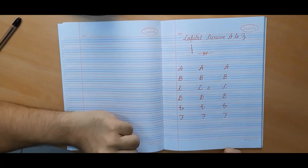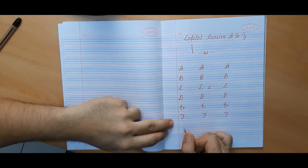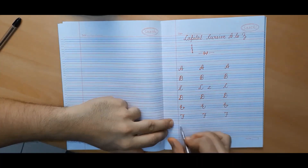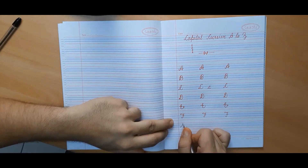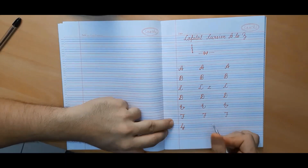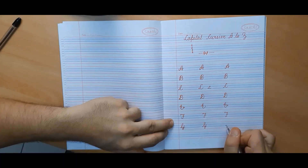Now we will make capital cursive G. It is the first letter that is made in all four lines. We will begin from the third line, go up, come back down again, then move to the second line, go to the fourth line, and make a curve. This is capital cursive G.